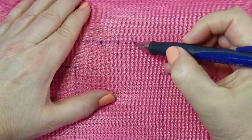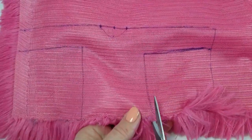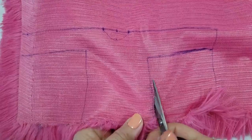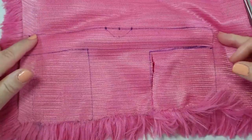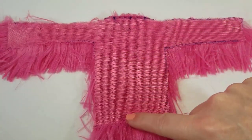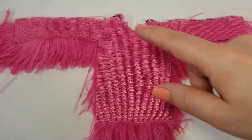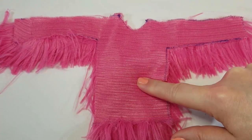Now with your scissors we are going to cut out the jacket — cut up the body, across the sleeves, and across the top. This is the jacket cut out: the arms, the body. Now cut the half semicircle for the neckline. Once the neckline is cut, this pattern will be for the front of the jacket.